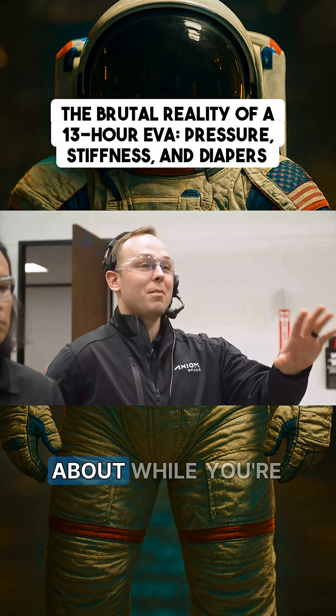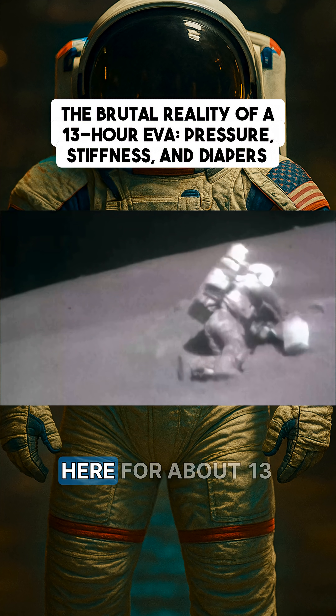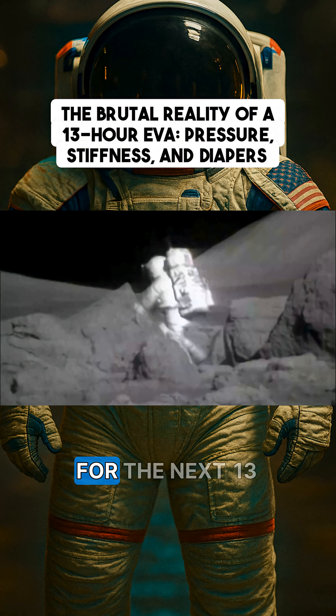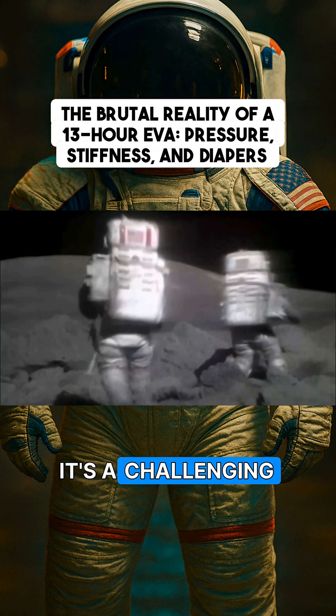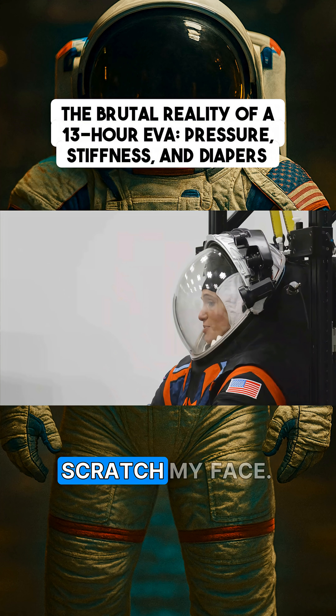On a real EVA day, an astronaut will be doing this for about 13 hours. So you're in there for the next 13 hours — it's a challenging job. I'm wearing a diaper and I can't scratch my face.